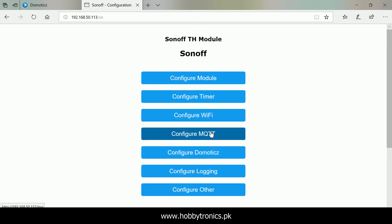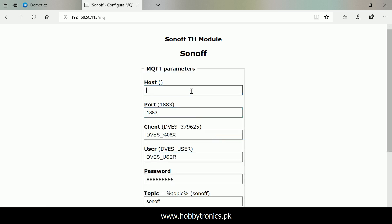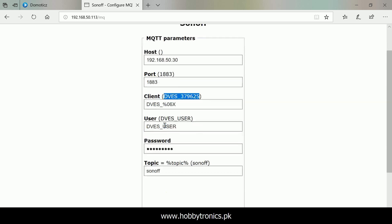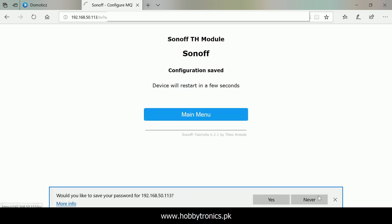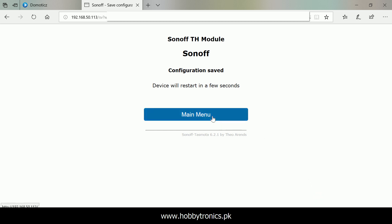Input the MQTT broker address and credentials under the MQTT configuration page. The host is the IP address of your computer running the MQTT broker. You can set the topic to the client ID, which is specific for each Sonoff device. Input the MQTT username and password correctly and save the changes. Sonoff will reboot once again and the web interface will be accessible again in a few seconds.